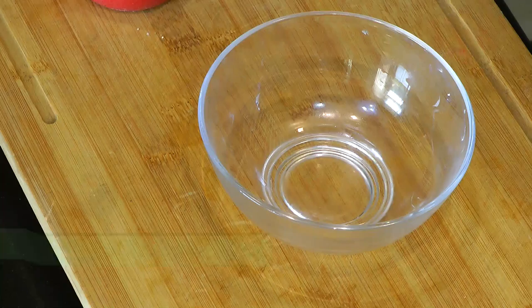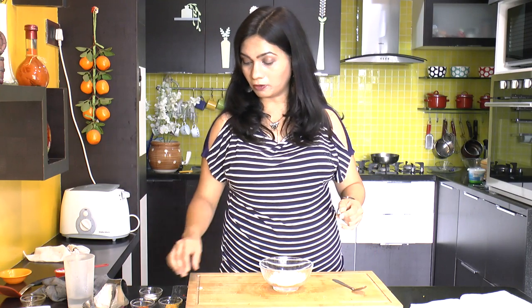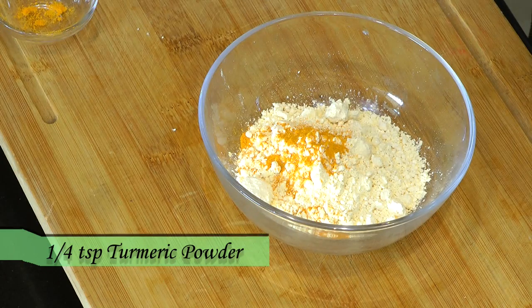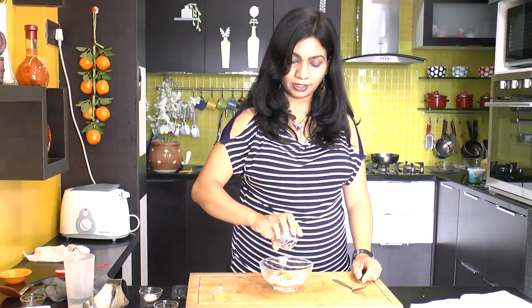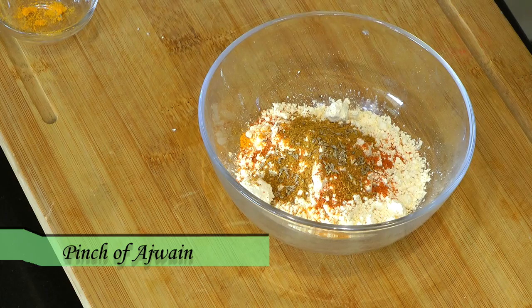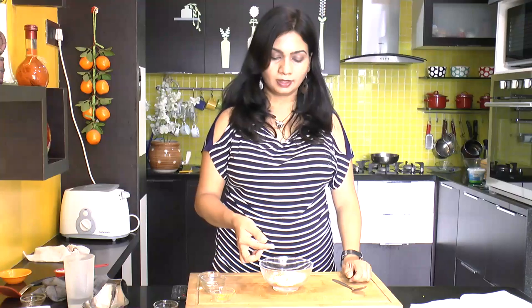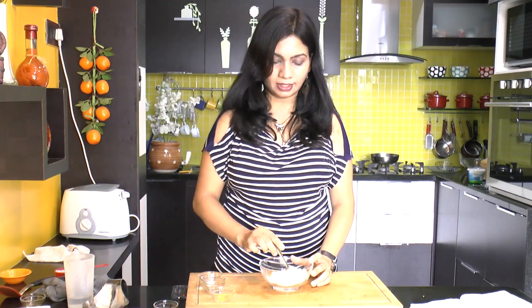To start, we will first make the batter for making this Pakoda. Here I am taking half a cup of Baisan or chickpea flour into a bowl. Season that up with powdered masala: turmeric powder, quarter teaspoon of red chili powder, quarter teaspoon of garam masala, a pinch of ajwayan, salt to taste, and just a pinch of baking soda. Mix everything together.